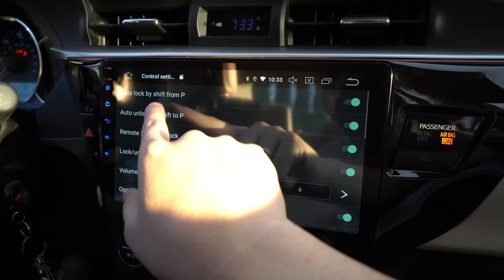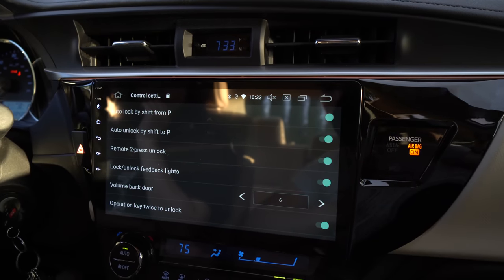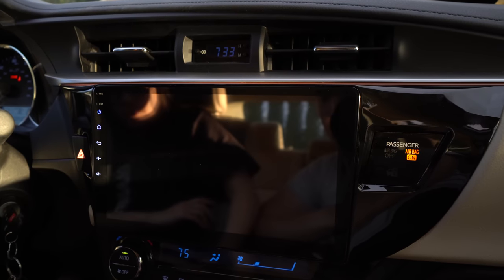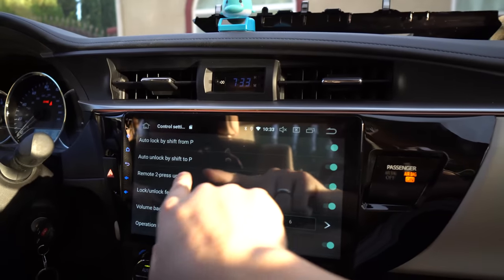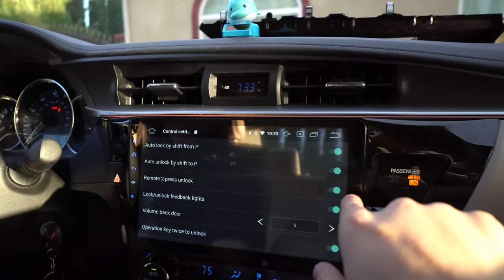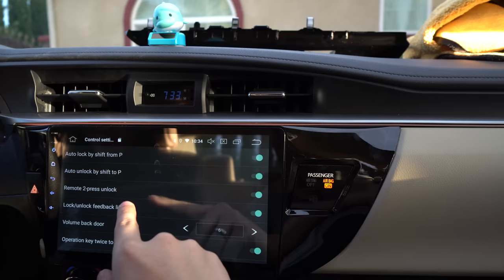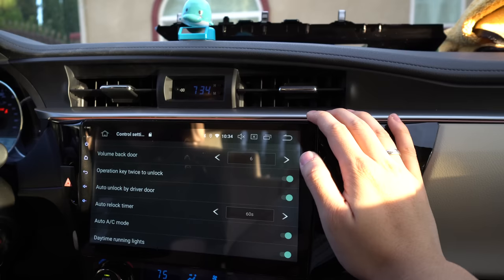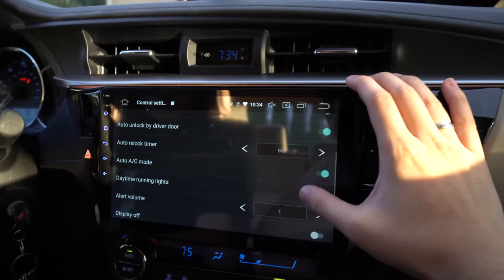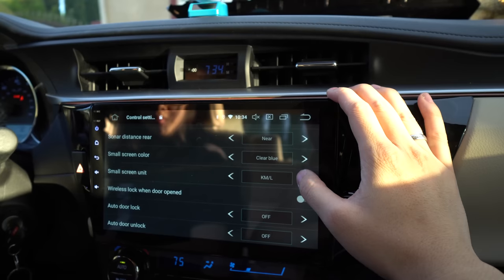Under Control Settings you have volume, back door, auto lock from park shift. When you put it into drive it automatically locks your car — put it in drive, see how your door locked? When you shift to park it will unlock your doors. There are also Remote Unlock, Lock on Back, Auto Unlock by Driver Door, Auto AC, Daytime Running Lights, Display Off, and Sonar — but you don't have parking sensors on your car.